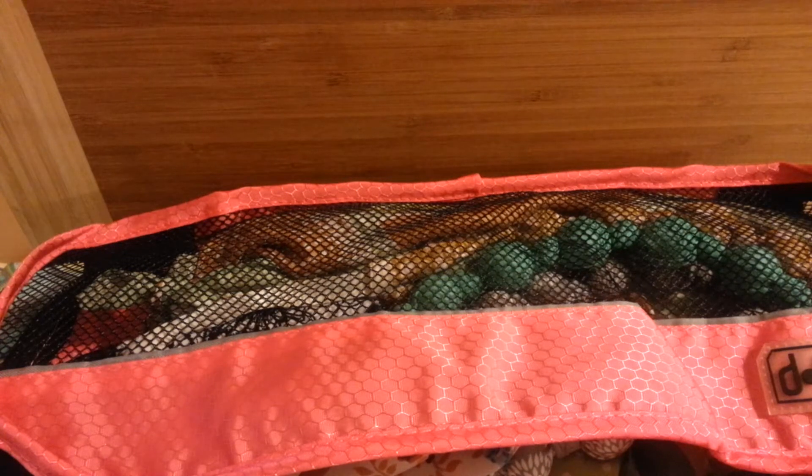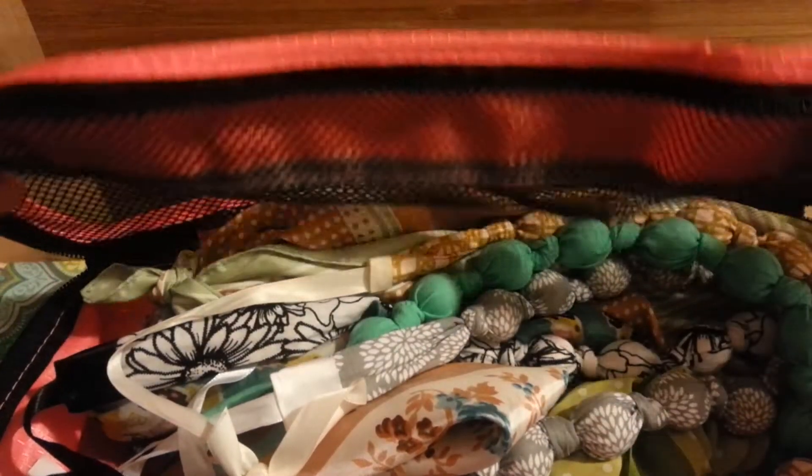Hey everyone, I just want to tell you all about my slim packing cubes by Dot and Dot. I just want to show you all how I use mine.